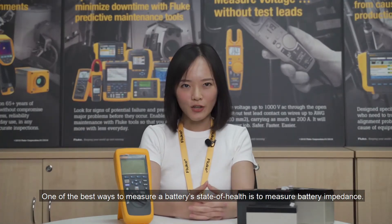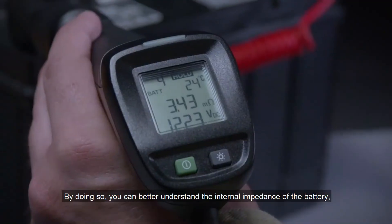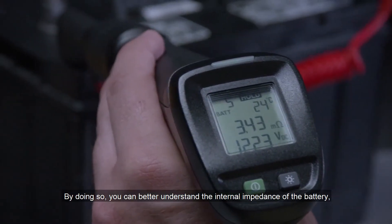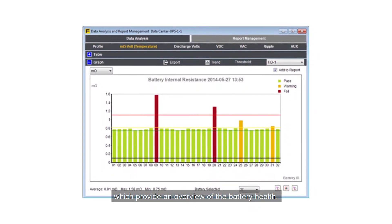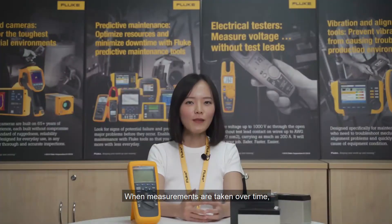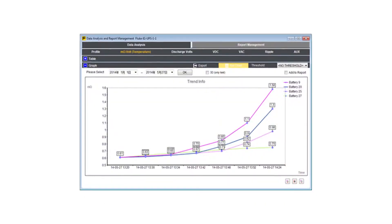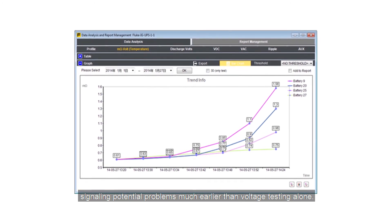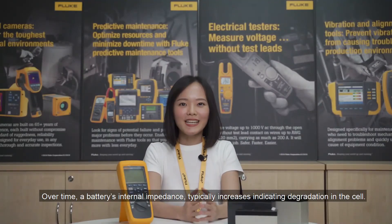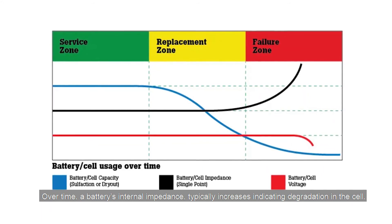One of the best ways to measure a battery's state of health is to measure battery impedance. By doing so, you can better understand the internal impedance of the battery, which provides an overview of the battery health. When measurements are taken over time, impedance values prove to be a useful trending tool, signaling potential problems much earlier than voltage readings alone. Over time, a battery's internal impedance typically increases, indicating degradation in the cell.